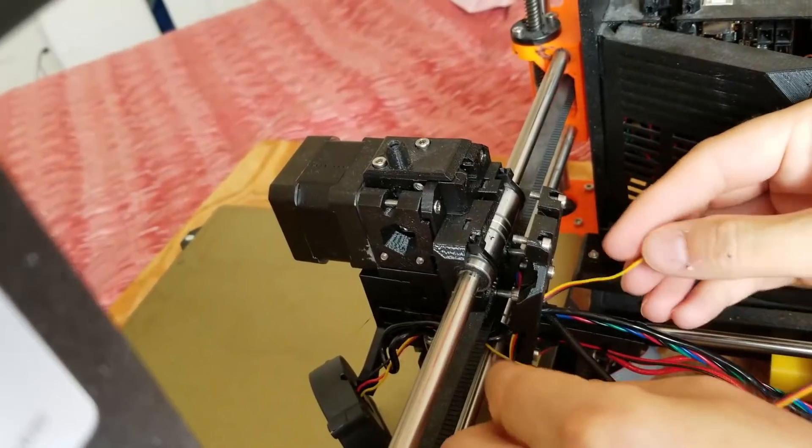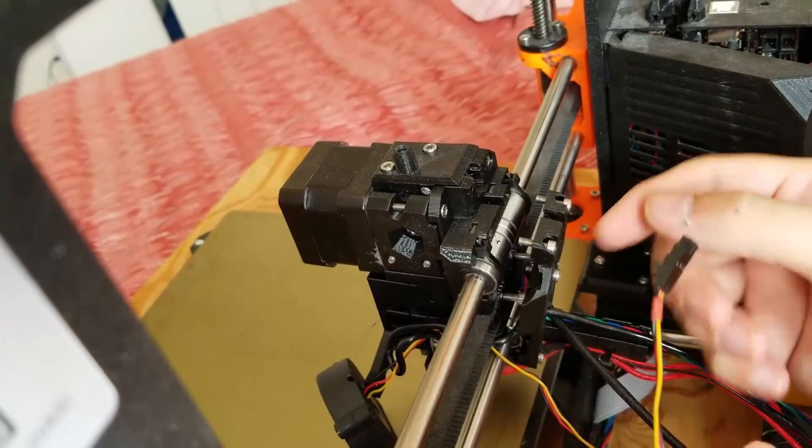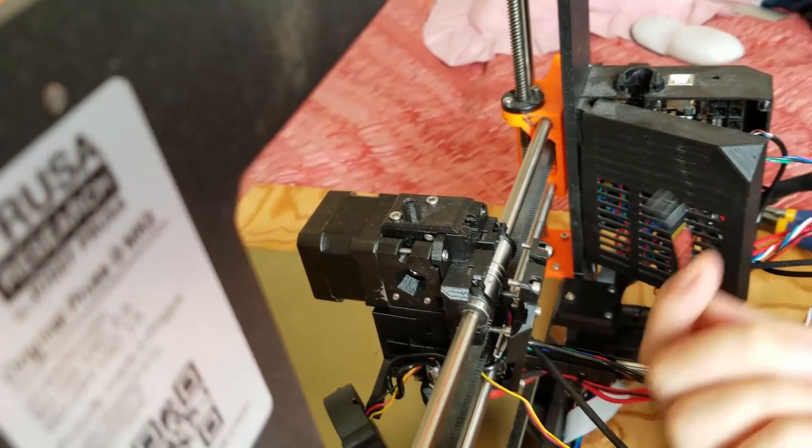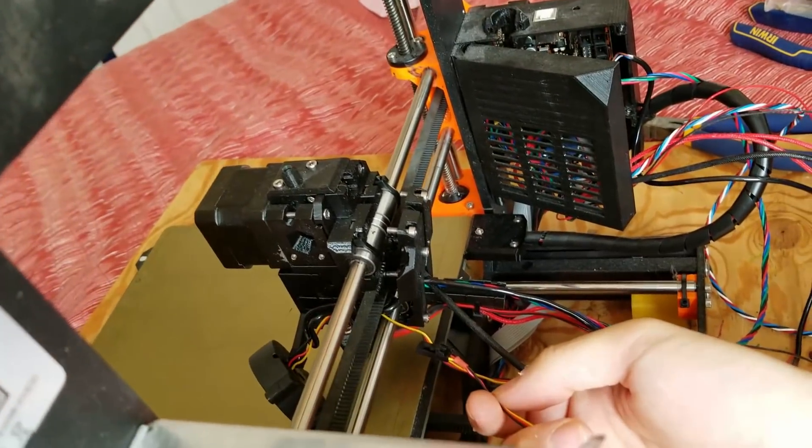Get this head out, then I'm good. Okay, so now I'm going to take the new one, reroute it all up, hook it back up. And hopefully this problem will go away.